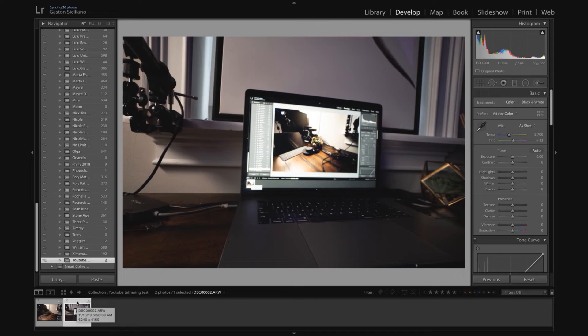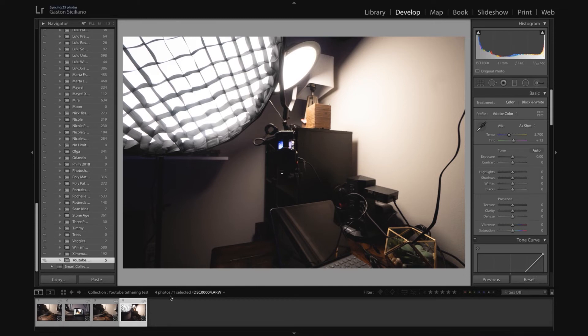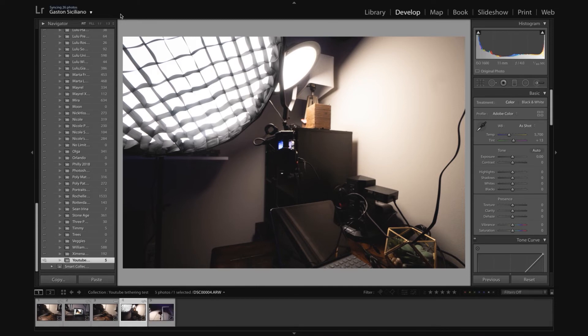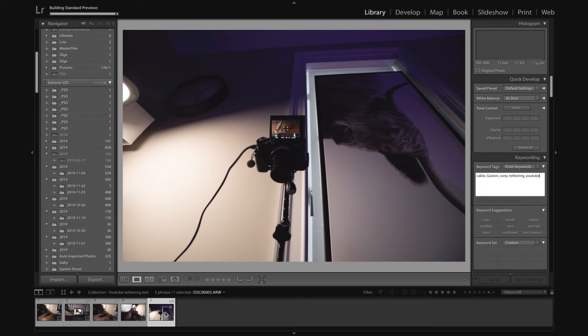Remember that if you don't get the right cable you are actually going to struggle. For the purpose of this test I'm doing it with a regular cable because I don't have a tethering cable here at home, but you want to do it with a proper tethering cable. Also, regarding the auto advance option — I found that if you press Caps Lock it works more often. Sometimes it works, sometimes it doesn't — at least for me.